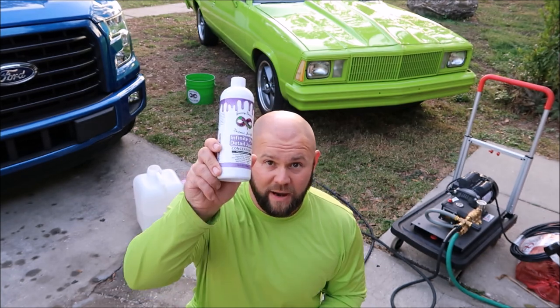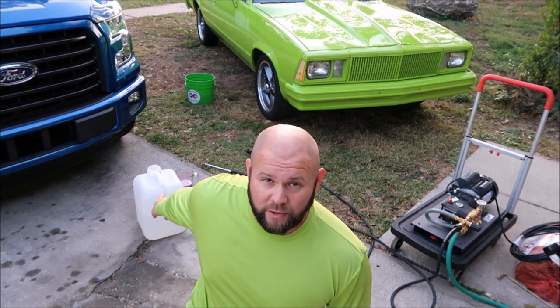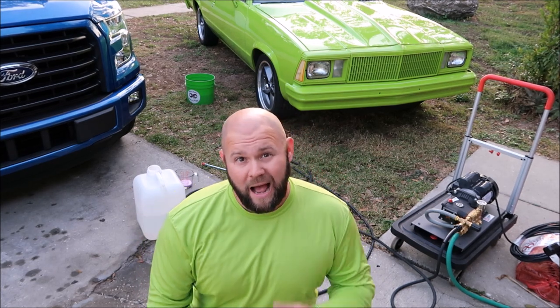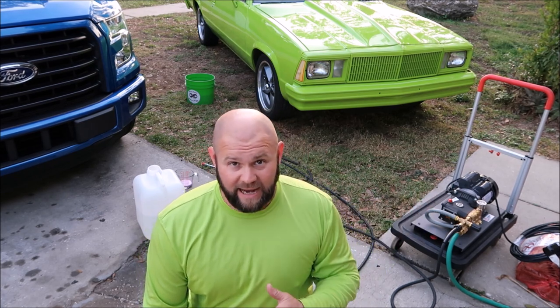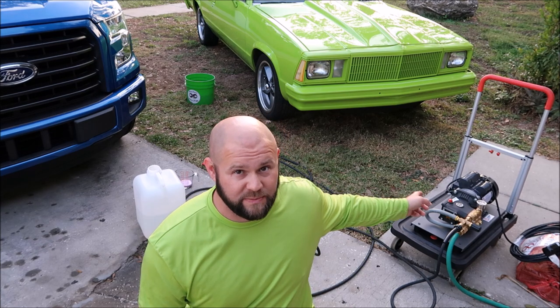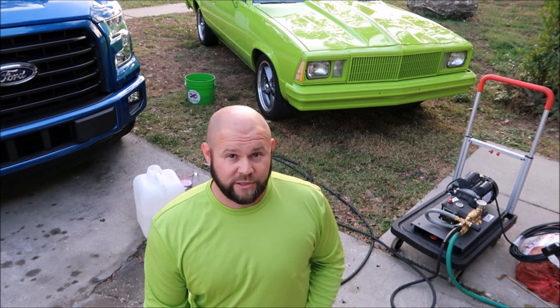Hey guys, Gary Dean, DetailJuice.com. I've got my Infinite Use Detail Juice here, my Eco Rinse Machine here, and 3 gallons of water in this bucket behind me. I'm going to demonstrate how you can run the Infinite Use Detail Juice through the Eco Rinse Machine to pre-soak for the Gary Dean wash method, or you can use it for a waterless wash.